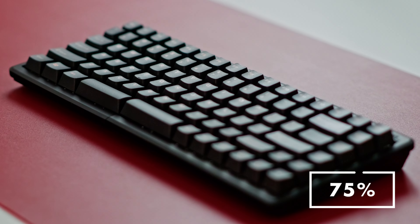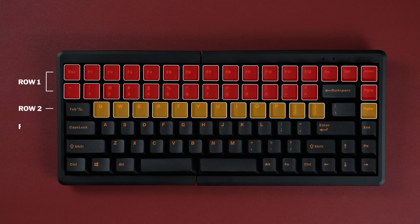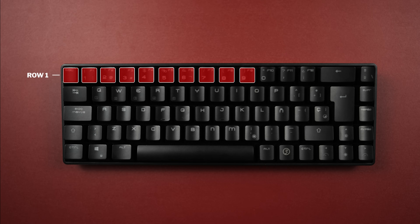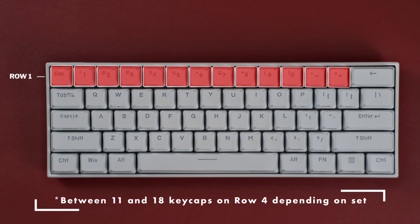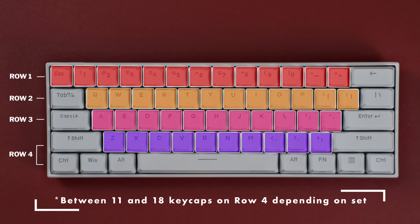On a 75% layout keyboard, you'd usually get 30 Row 1 keycaps, 13 on Row 2, 12 on Row 3, and 18 Row 4 keycaps. On a 65% model, you'd get a similar number of one-unit keycaps, except for the Row 1 keycaps — you'd get 14 of those. And finally, on a 60% model, on average you'd get one less of each, except for Row 4: so that's 13 on Row 1, 12 on Row 2, 11 on Row 3, and 18 on Row 4.